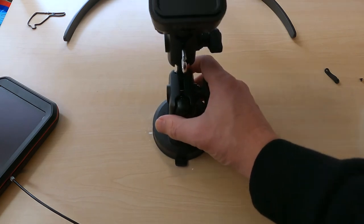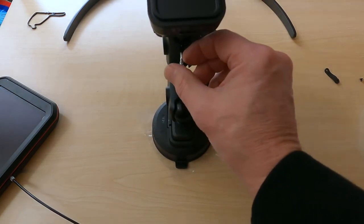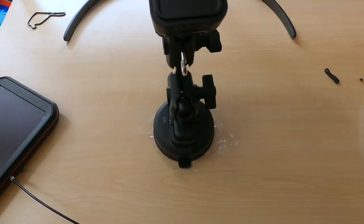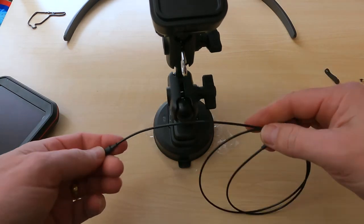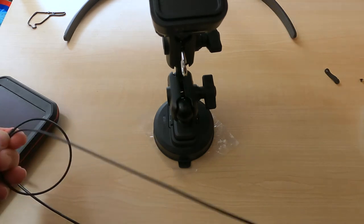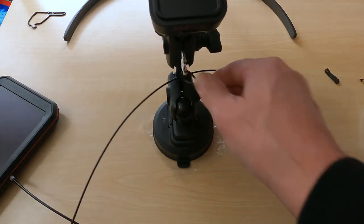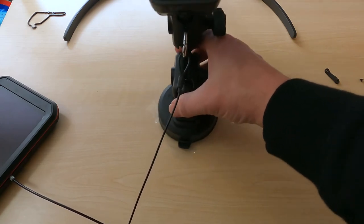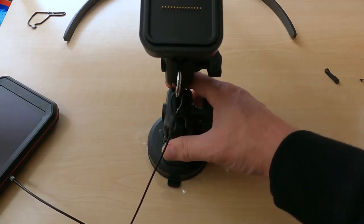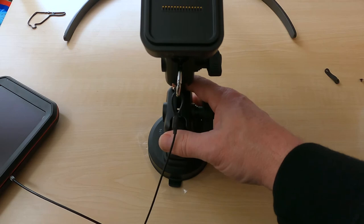With the suction mount, we put in this small carabiner so we could take a longer cable and wrap it around the bar in the car, then connect it to the mount. That gets the suction mount — whatever pound and a half or so — tethered to the car.